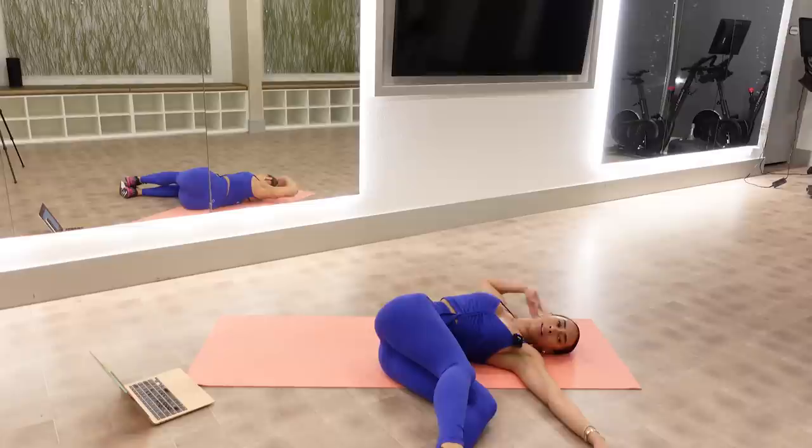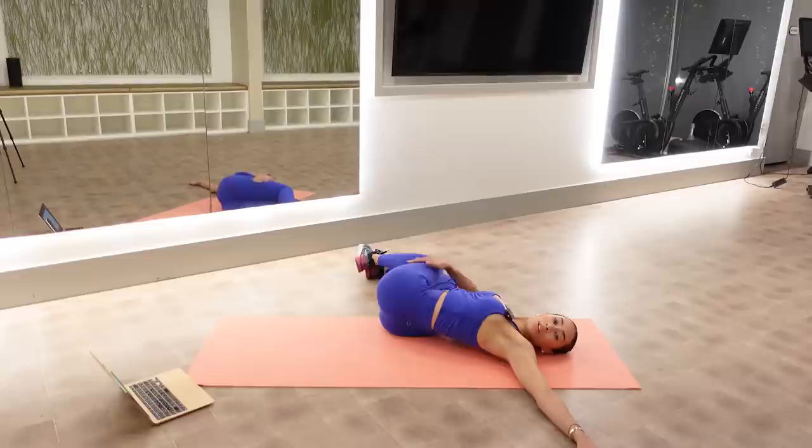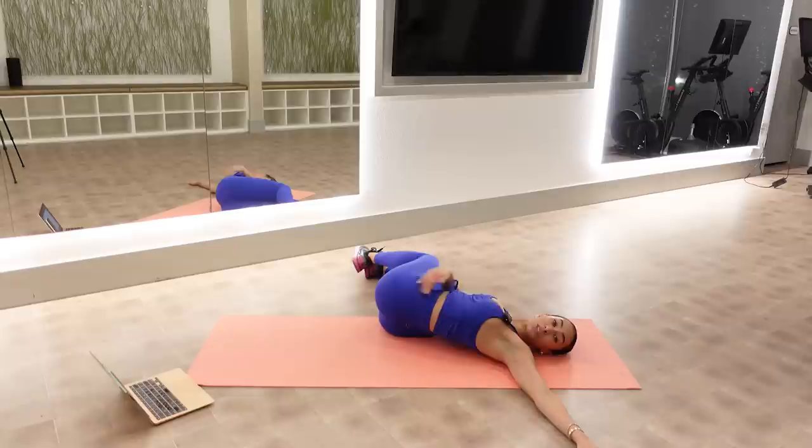And then other side. Just feel a nice stretch along your sides, your ribs, maybe even your hips and your glutes. All right, when you're ready, pull those legs back in.